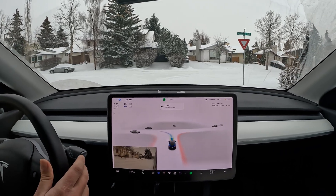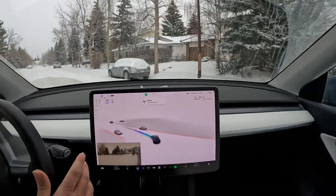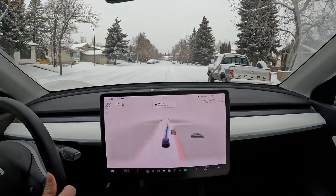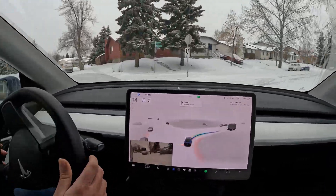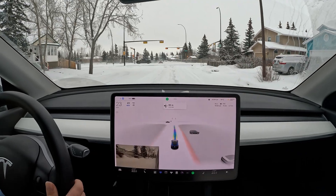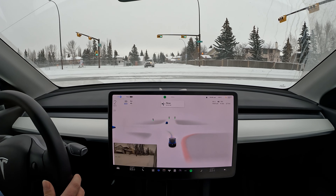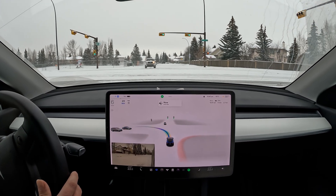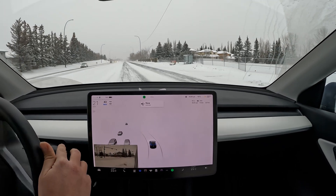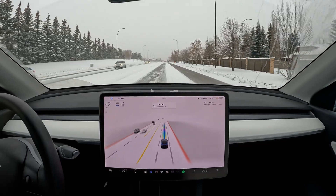We've got a mix now of coming out from this internal road and going into the street to get across to the next neighborhood. It's clear on the left and right. Very bumpy ride — I was surprised I didn't get a takeover immediately. Approaching this intersection, we'll need to take a left. Very harsh brake here. It's a little hesitant to get across with that car — just a little too close for my liking.